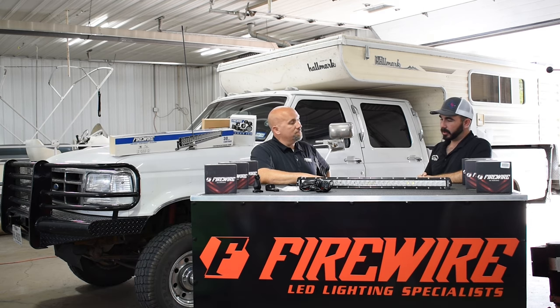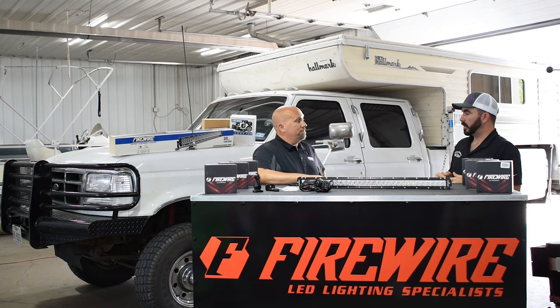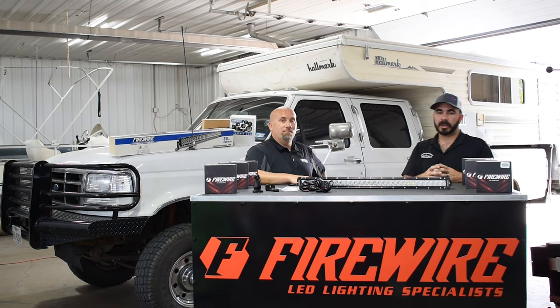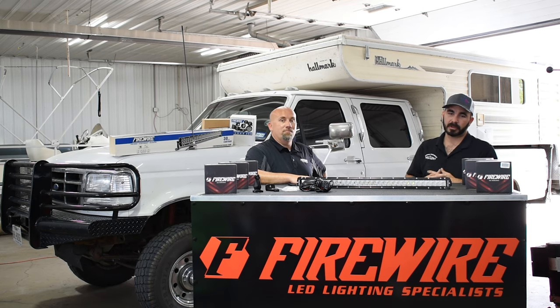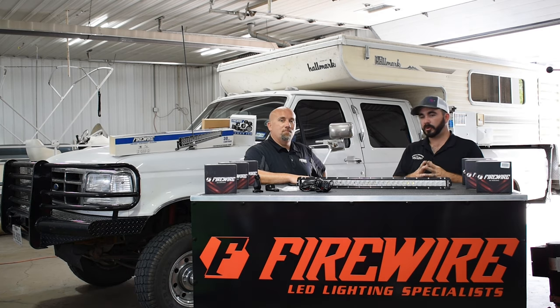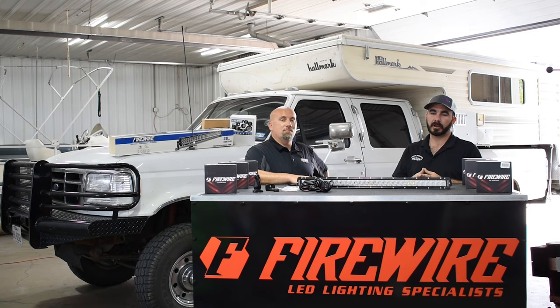Anyway, great products. We're looking forward to the install video showing our customers the intricate details once it goes into the vehicle. We really appreciate your time coming out and explaining this, and your time for the install we're going to do later. As always guys, if you like our channel please don't forget to like and subscribe. If there's anything you'd like to see us review — from products to customer trucks — please email info@cpaddict.com or drop a comment in the comment section. Thank you.